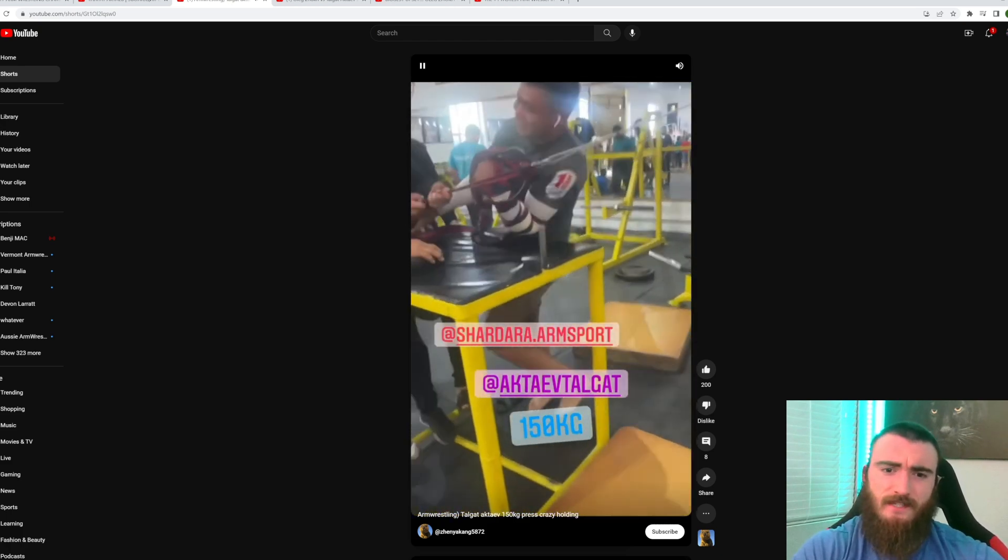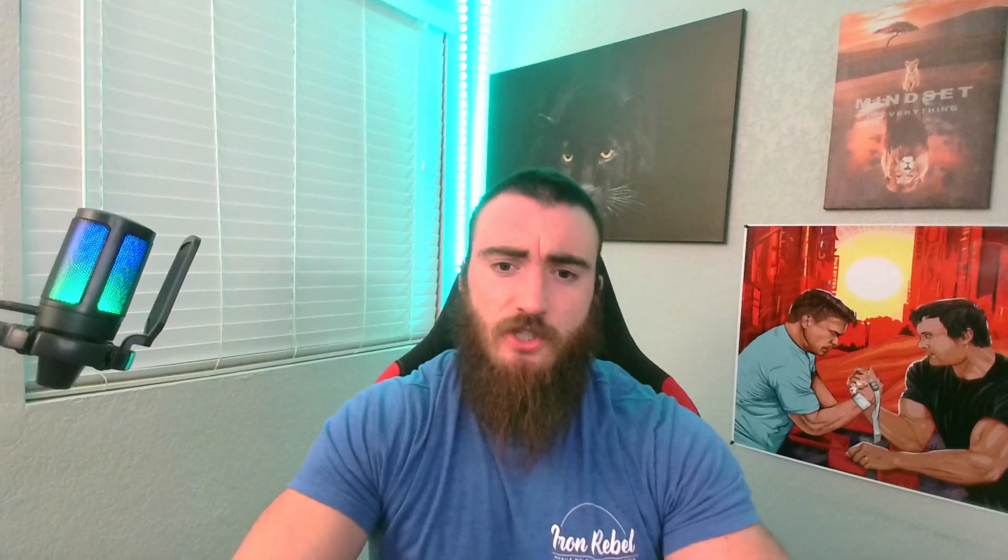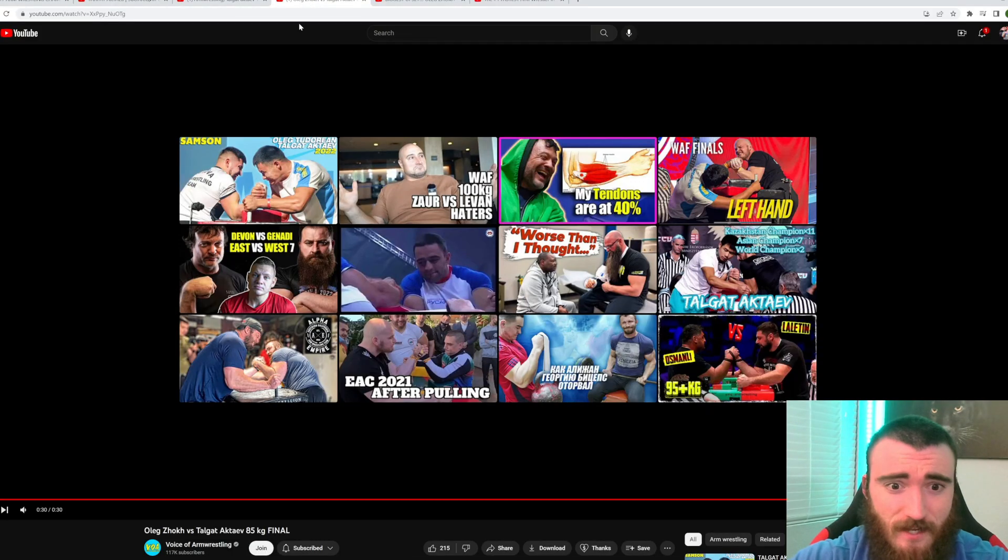It's an insane amount of weight just for a static hold. I've seen Sergei Bogoslav do a similar exercise where he's holding a weight horizontally in that lock position on his bone. It's no wonder his elbow is so strong in that press position if he's doing training like that.